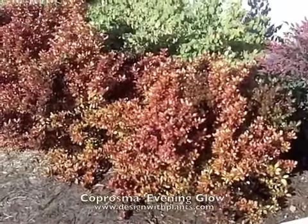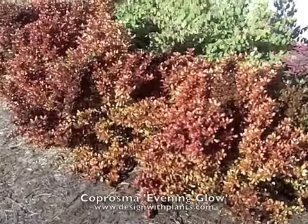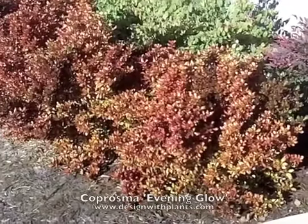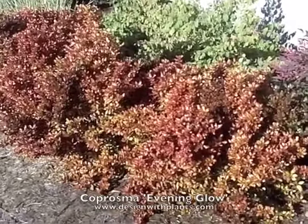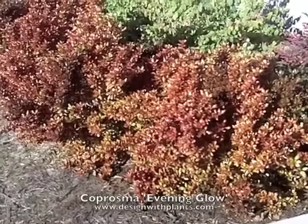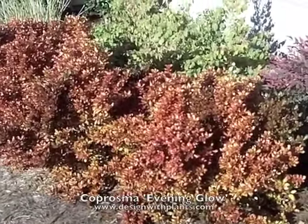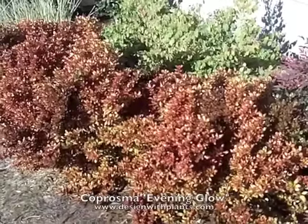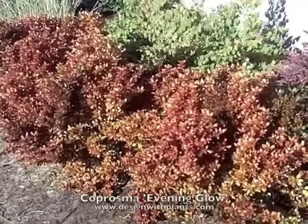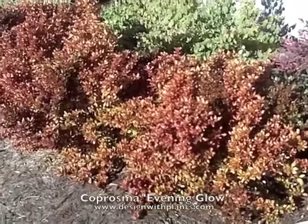These are one-year-old plants roughly from five gallon containers. We're in northern California in an inland valley where it gets into the 90s regularly during the summer and into the high to mid 20s during the winter. We've had plenty of frost — probably ten nights or more — and one of the things that gives these plants their distinctive orangey-red glow is the cold temperature in the winter. You'll see in summer it's more of a yellow and green variegation, but as soon as the cold hits them they get this nice color.